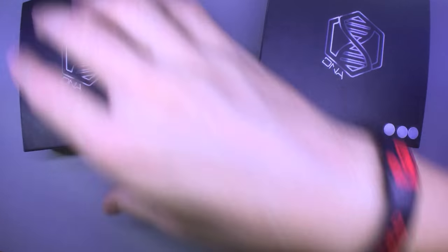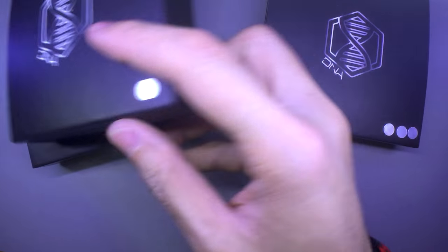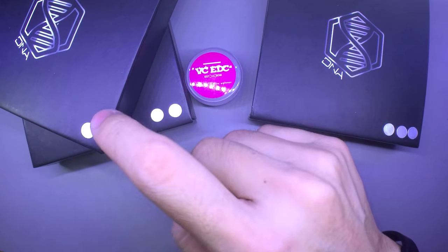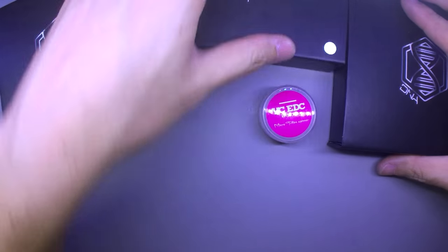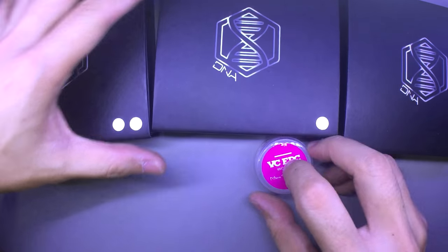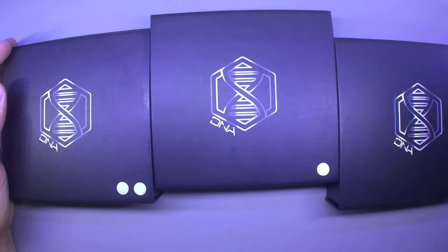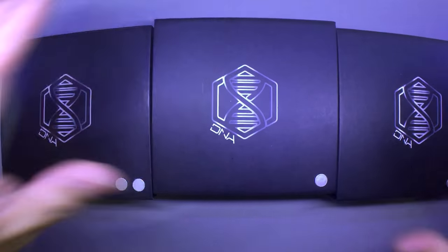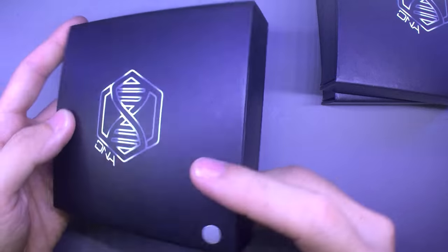Another DNA box — two stickers this time. And this one has one sticker, so maybe this is the I, this is the Y, and this is the X. Since this video is going to be about the DNA series, let's put the Triton aside for another video. Let's open them in order — one, two, three — in order of number of stickers.